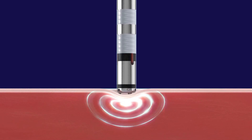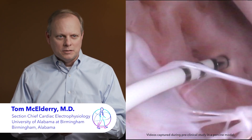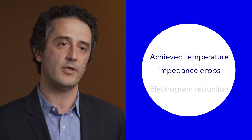Lesions are created with heat. If you understand the temperature at the tissue level, you understand the lesion. We're no longer going to use the surrogate endpoints we were using before. We can now look at true tissue parameters such as the achieved temperature, impedance drops, and electrogram reduction.